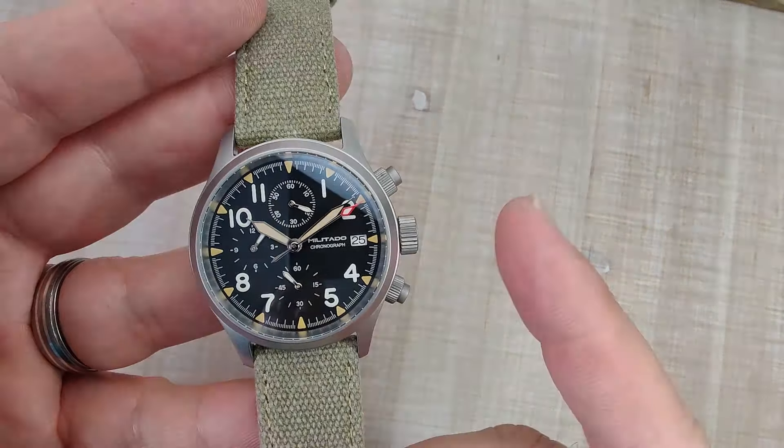The retail price for this watch is $99, before any taxes or coupons. Militado does go on sale from time to time, so if you're patient you can get a pretty good deal. I'll leave this code — Escape10 — which is $10 off your purchase; I believe you need to spend $150 at the store to use it. The watch comes only in a black dial.